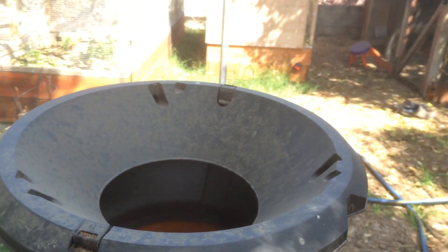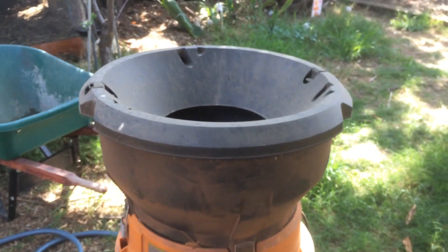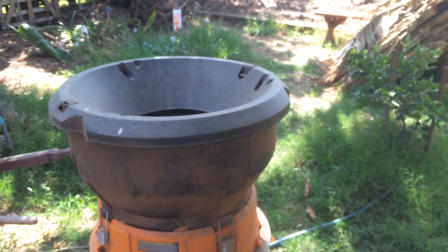I have this leaf shredder and also a wood chipper. I'll put all my leaves in there and shred them — that's what I'm going to do now.